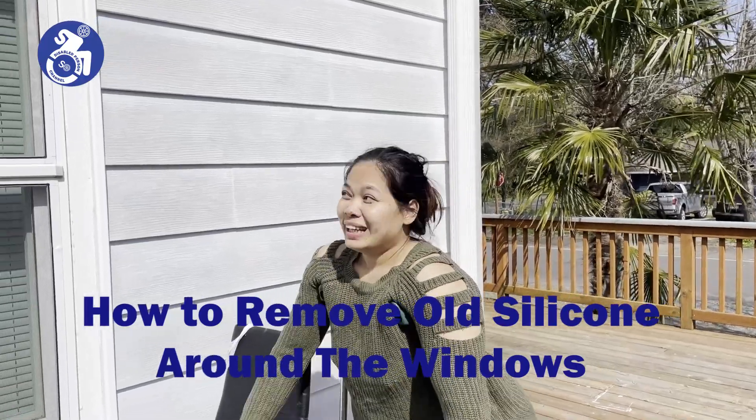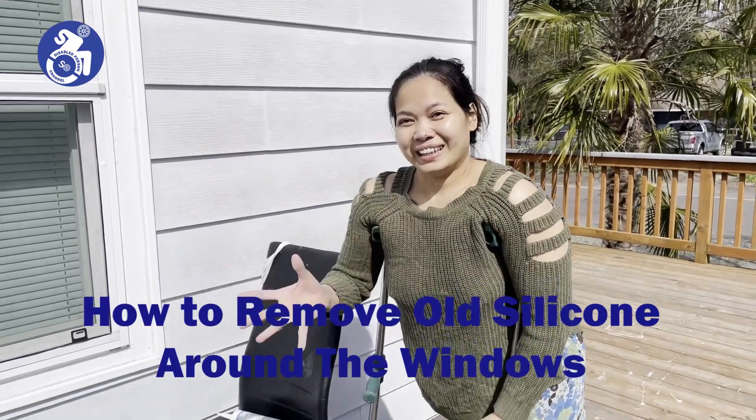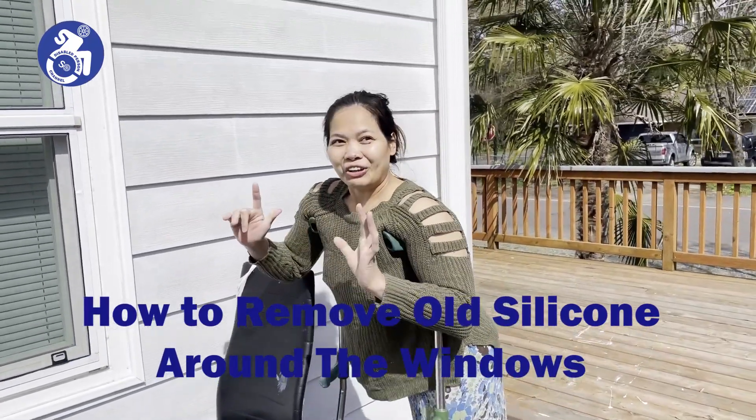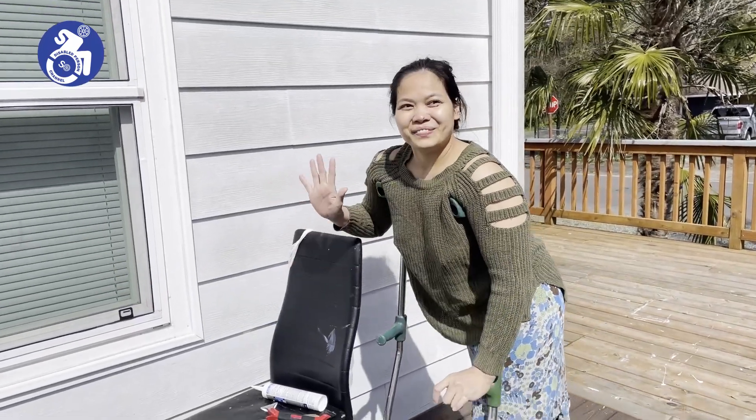Hi guys. Today is a sunny day. It's a good day to work because this day we have to learn a lot. When we have a sunny day it's a good time for people.